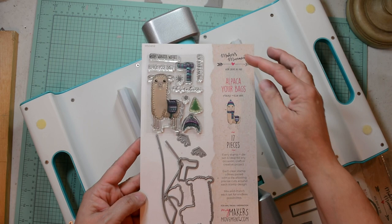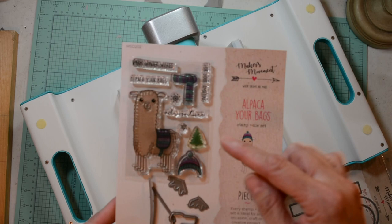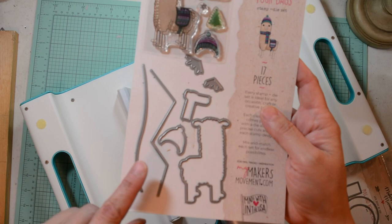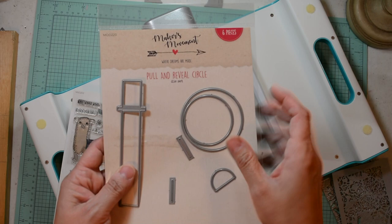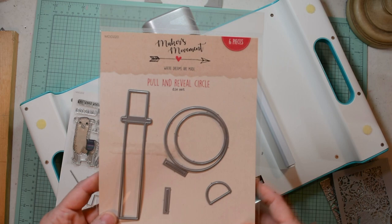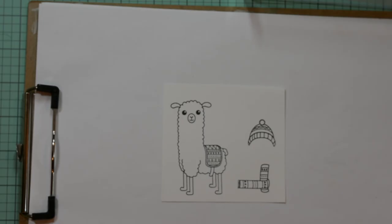For today's project, we're going to use the Alpaca Your Bags Stamp and Die Set. This is such a cute set. It has six images — including little tiny snowflakes — and four little sentiments. It has the coordinating die for the alpaca, the hat, and the scarf, and it comes with bonus dies which are the mountain tops, little mountain snow caps, and a snow bank. I'm also going to be using the Pull and Reveal Circle Die Set, which consists of six dies: two circles, one lever pull, two slits for putting your lever through, and a semi-circle for your handle. This is all part of the Maker's Movement Dies and Stamps Set.